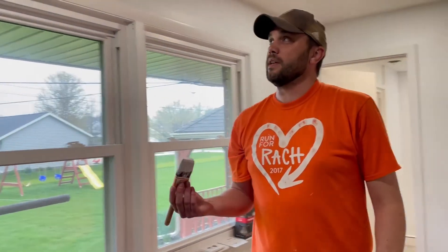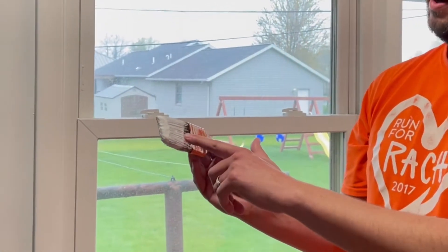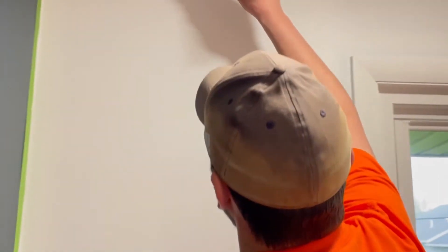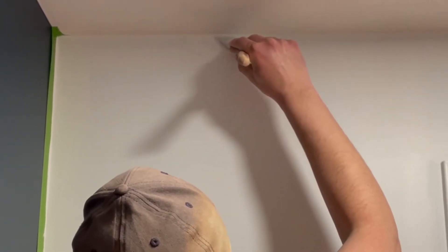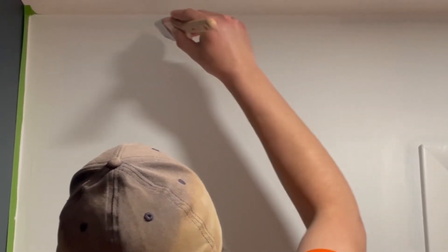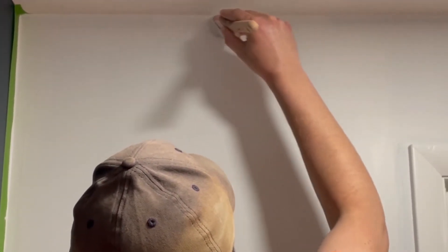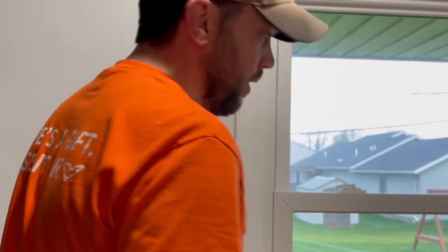One of the first things you want to do is edge all the trim all the way around. This is the least favorite part of painting for me — reaching above your head all the way around the room. Get a little bit of paint on the edge of your brush and come up to the top, getting your brush as close to that edge of the ceiling as possible, with a nice even stroke all the way across. We're not really worried if we get some white paint on the ceiling because we are going to be painting the ceilings white. If you're painting the ceiling a different color, you can tape it off, or if you have a steady hand, you can cut it in without taping.